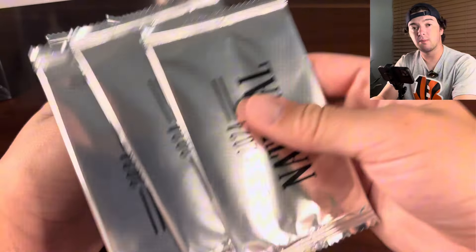There's also Victor Wembanyama rookie cards in there as well, which is kind of interesting because they have CJ Stroud cards in there but those aren't rookies, but then there's Victor Wembanyama cards that are rookies. So pretty interesting.